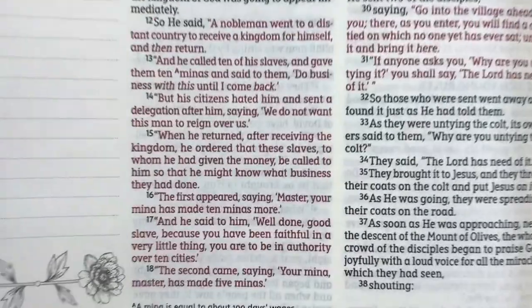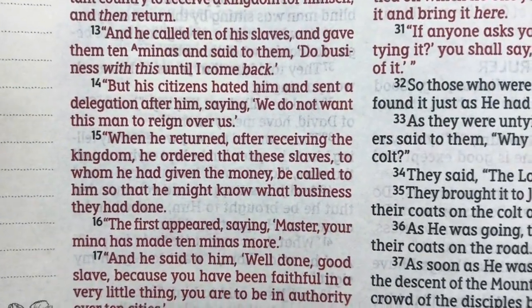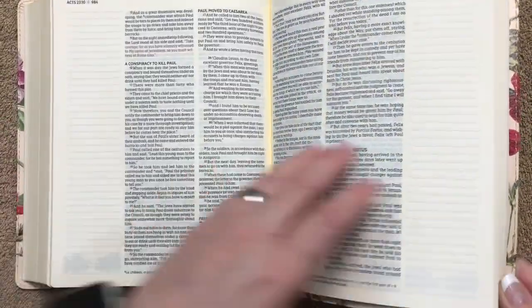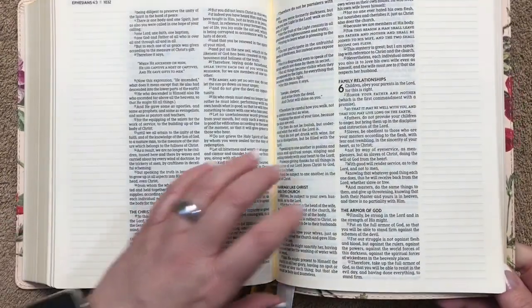This one is also red letter. Here's a close-up — it's a really nice shade of red. Now we'll get to the back of the Bible.